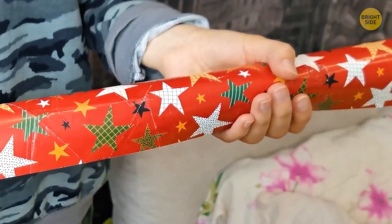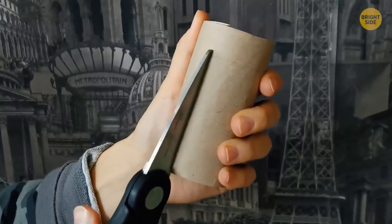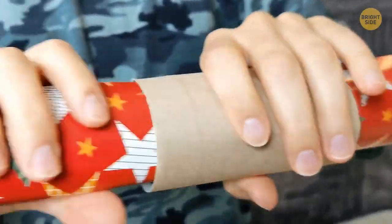To stop your wrapping paper from unrolling, you can cut open an old toilet paper roll and use it as a cuff to hold it in place.